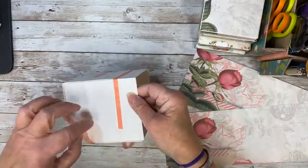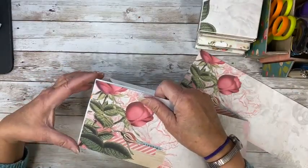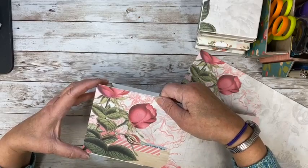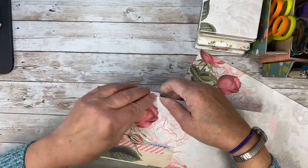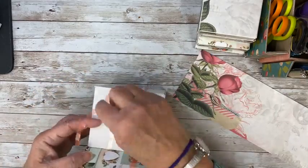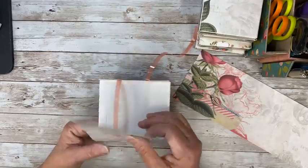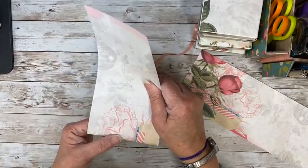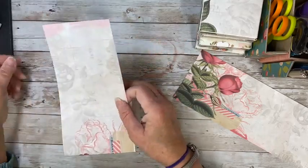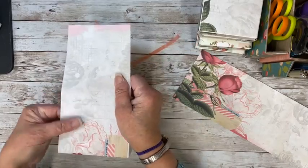I would measure it up to the top there, so let's start it here on this side. We're going to have to overlap, but don't worry. Just try and line it up as best you can, covering the top. The bottom doesn't really matter that much because it's underneath and nobody cares.